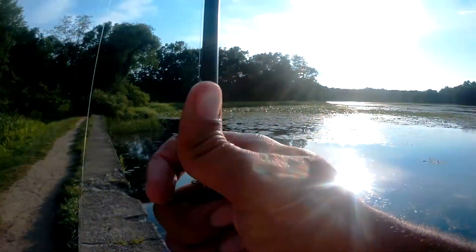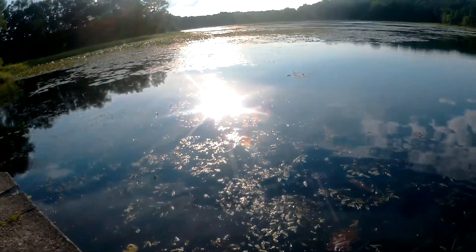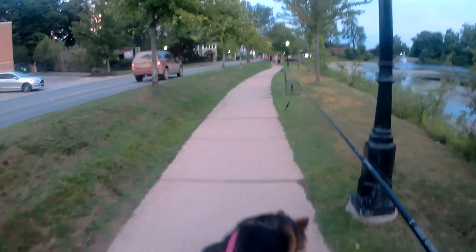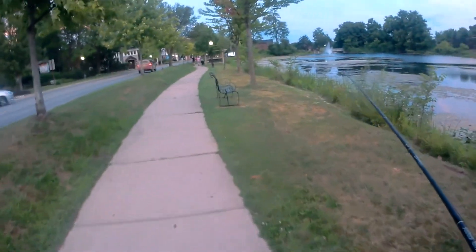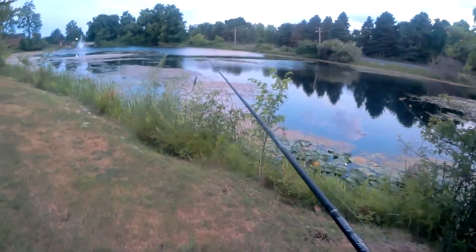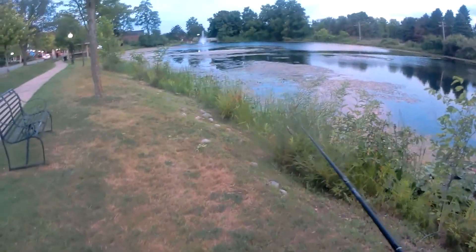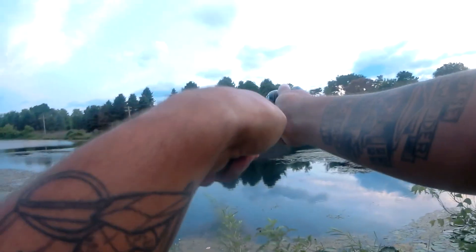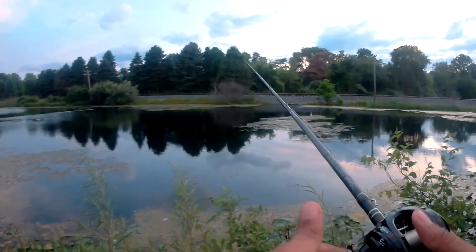Think I can do that again? You always have faith in me. This is going to be the last spot — this is the urban spot where I haven't caught anything yet. Don't know why I decided to bring myself here, but here I am.